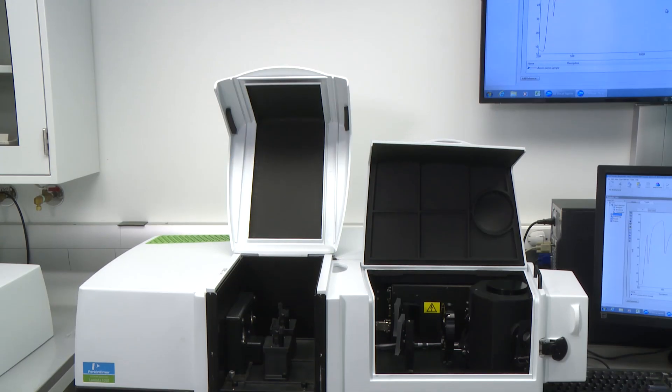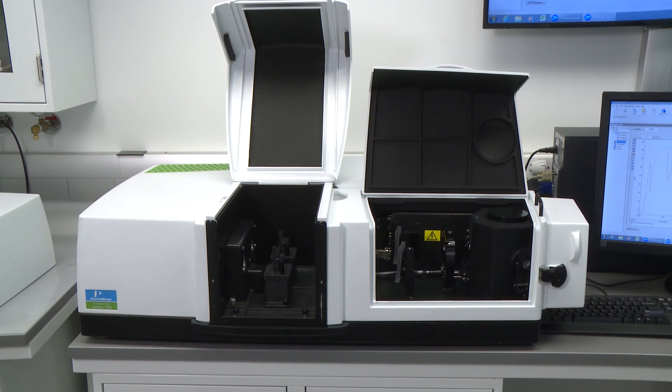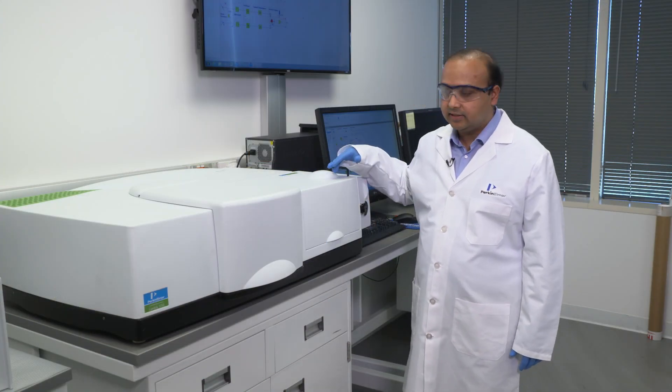These are scanning photometers that are capable of scanning between 175 and 3300 nanometers. Specifically, the accessory we're discussing today is our 150 millimeter integrating sphere.